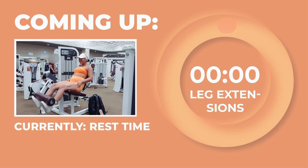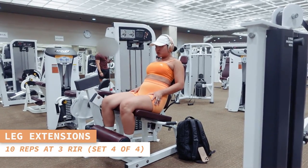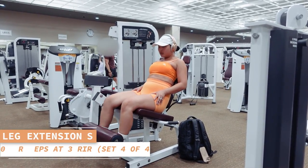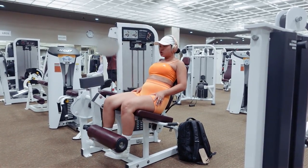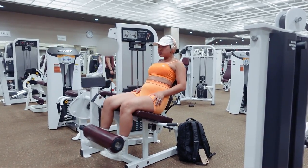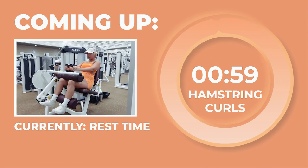One last set of leg extensions starting now — 10 reps. Really allow the contraction of your quads to power the movement. Take one step closer to your goals with each set.